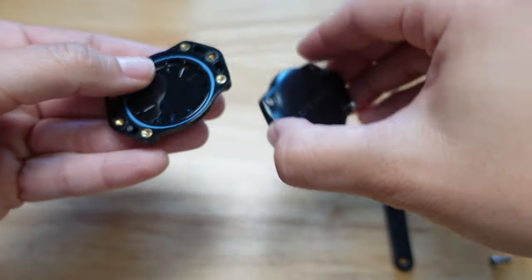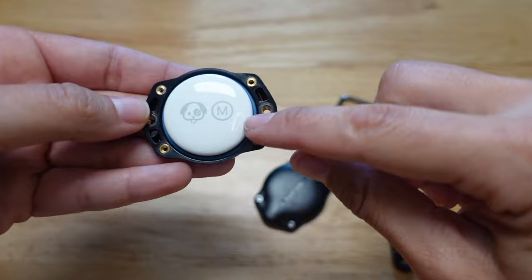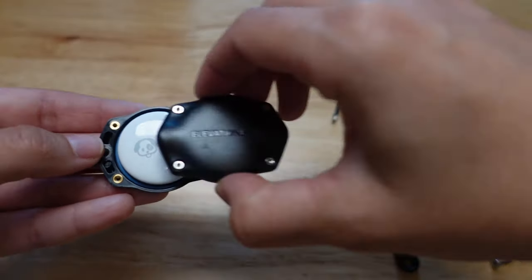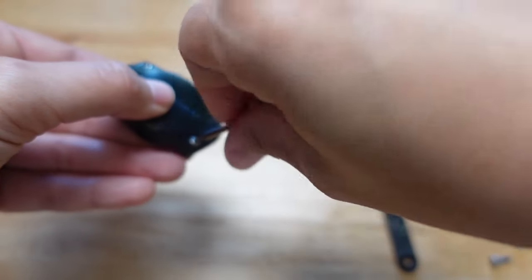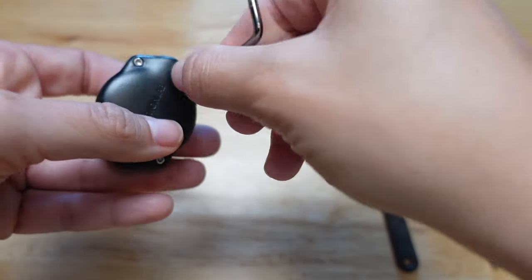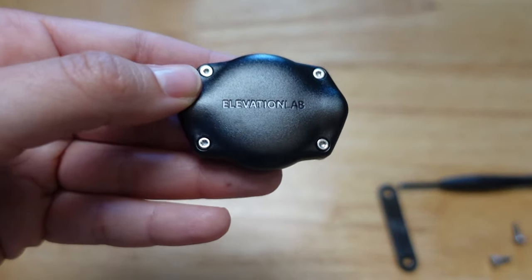In here is where the AirTag goes. You buy these from Apple, and you can get anything engraved on the front — I just got a little dog with a little M for Mac. They say it's waterproof, so I should be able to wash this without having to take it off the collar. I actually pre-ordered this back in the summertime and finally got it. They're now fully available — Elevation Lab is the company. I wanted to share this because it's actually the best dog collar attachment I've seen for Apple AirTags.